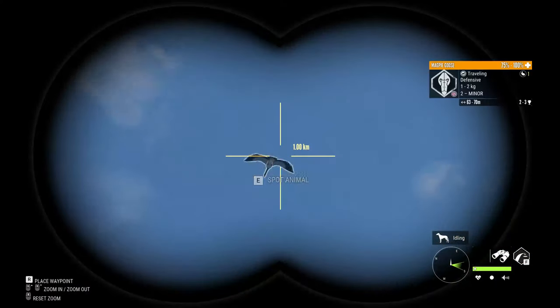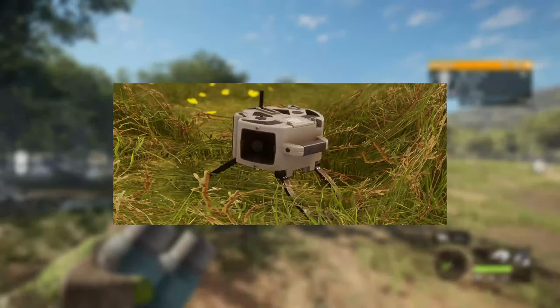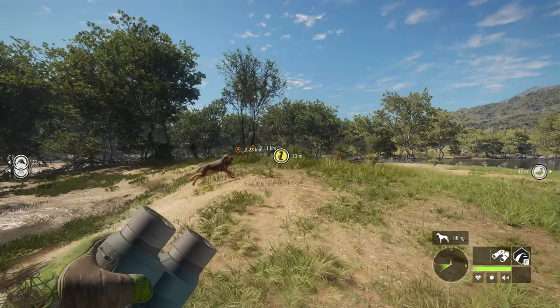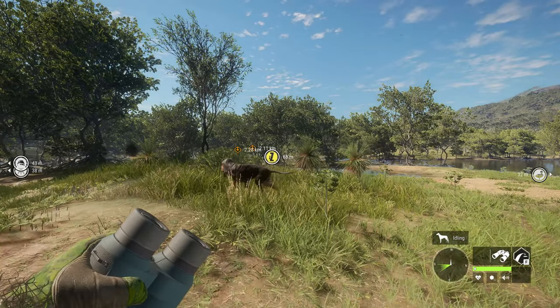Hello guys, welcome back to my channel. In today's video I'll be showing you the most efficient way to use the new electric collar in theHunter. At any point in the video if you find it helpful, please give it a like and let me know what you would like to see next on the channel.